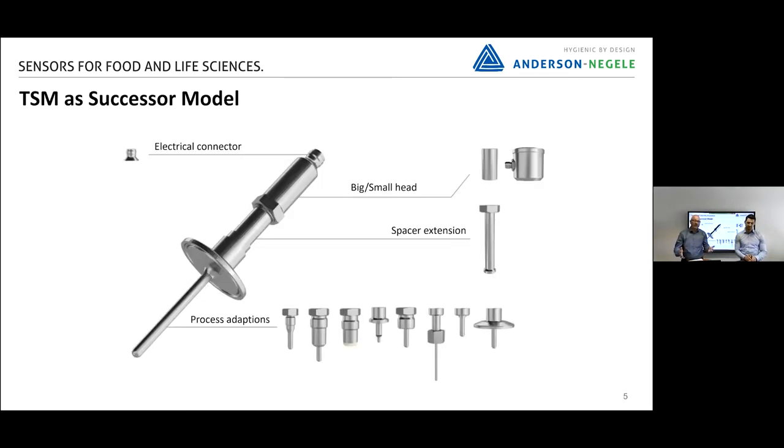The key word is the modular platform. The advantage is that you can select the sensor you need for your application. That starts with a huge range of different process connections. You can select it with or without transmitter, for high temperature applications, and so on. At the end, by selecting the versions and options you need, you get the right sensor for your application.